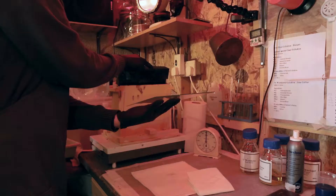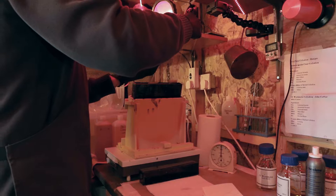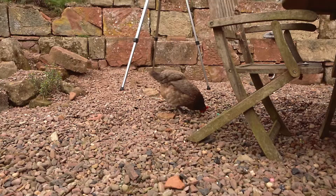The plate goes into a solution of silver nitrate and distilled water to sensitise. This will make it light sensitive. Everything up until this point can be done in daylight. It remains in the silver bath for at least three minutes. The plate is now ready to be removed from the silver bath and loaded into the plate holder. This must be done under red light only, as it is now sensitive to much of the light spectrum.